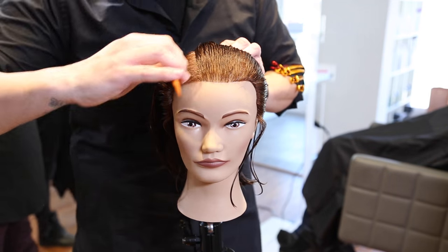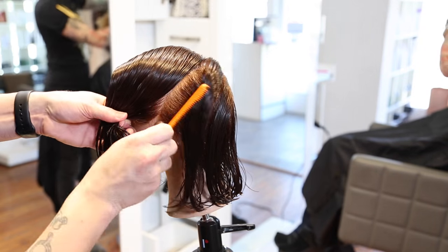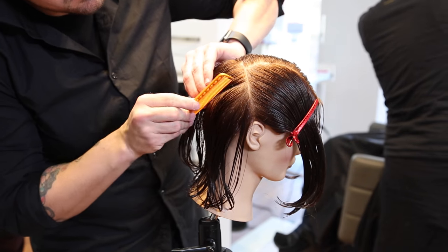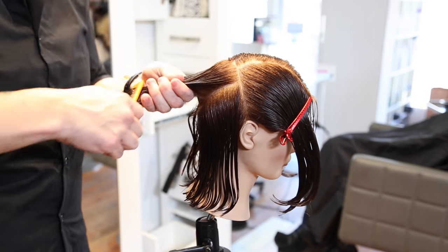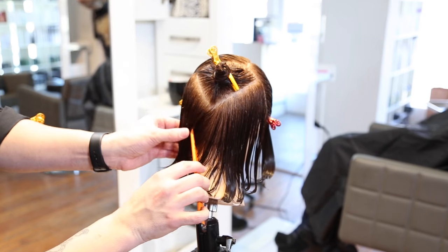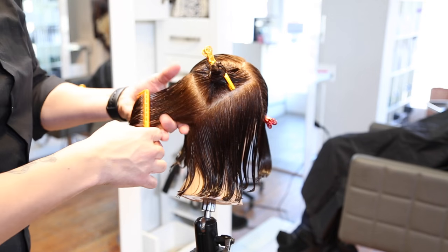We're going to start off the haircut using a right-hand side parting and then I'm going to draw a diagonal forward parting from mid-crown down to just above the ear. Then I'm going to continue that diagonal forward line to the opposite side of the head just above the ear as well. So it's basically like creating a horseshoe shape around the top of the head going through mid-crown. Then I'm going to draw a triangle shape in the back of the head sitting right at the crown, and the point of the triangle should end right about the occipital bone in the center back of the head. Now I'm just going to twist it up, clip it away, and one last little section — a diagonal forward line from the point of that triangle to behind the ear, which will section off what we're going to use as our triangular graduation later.